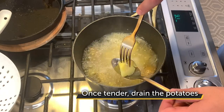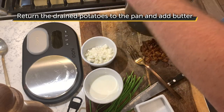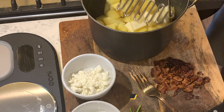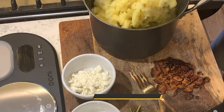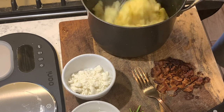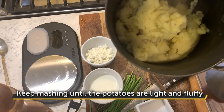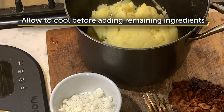Check the potatoes are tender, then drain. Return the drained potatoes to the original pan and add the butter while it's still steaming. Mash the potatoes down and melt the butter in. One key trick here is don't add the cold liquid yet, as we want the steam to evaporate — adding liquid too early will create lumps. Keep mashing to get those potatoes light and fluffy, then allow to cool a couple of minutes before adding the remaining ingredients.